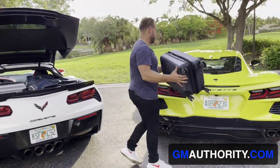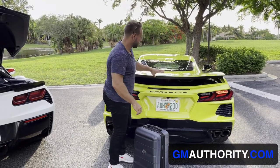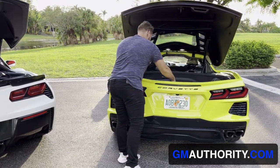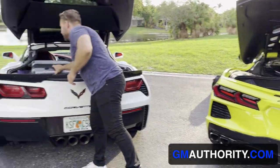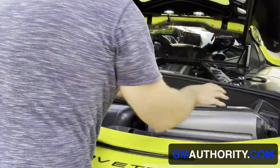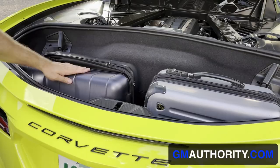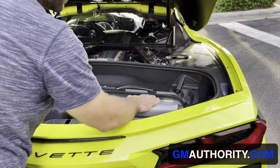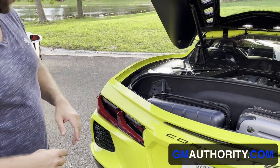Let's see what fits into the C8. So we can definitely fit one of the carry-ons, like so, and we should be able to fit the second carry-on into the rear luggage compartment. And that's just about it. There's a little bit of space here to the right remaining, maybe for a few small items, a couple of water bottles, and the same thing holds true for the left side of the luggage compartment here in the back.